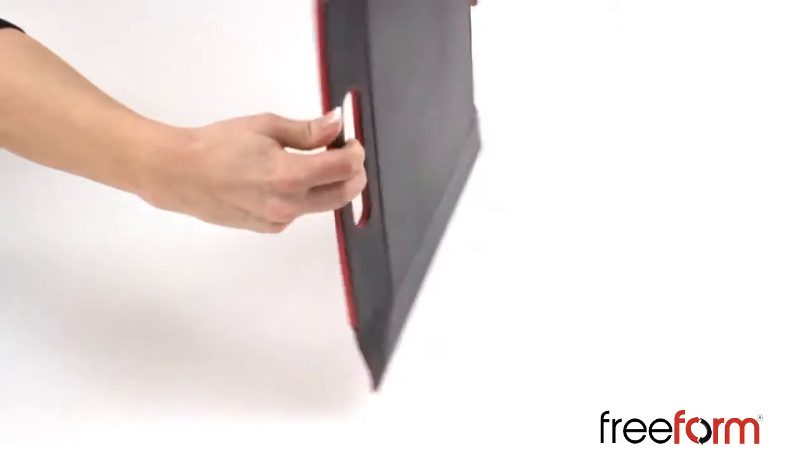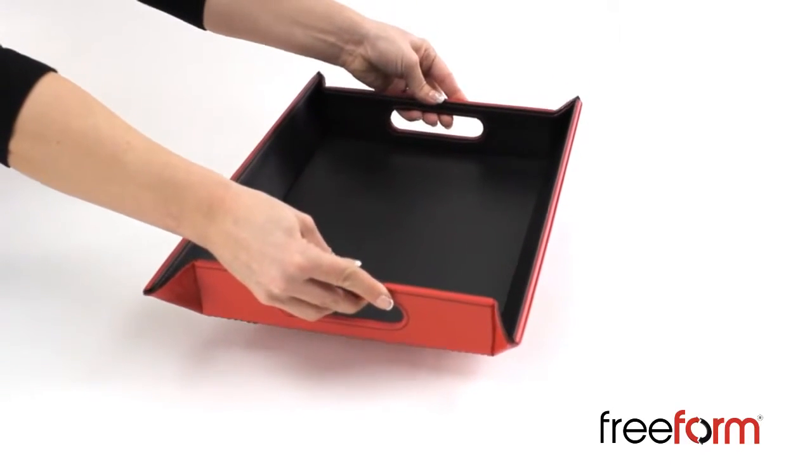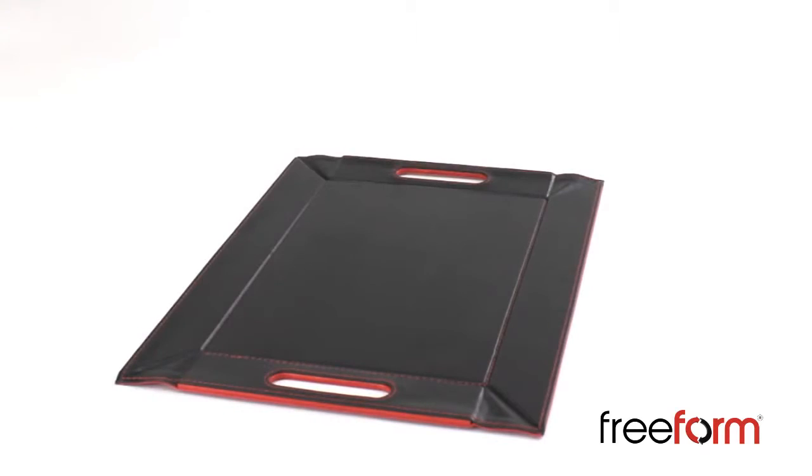Want to change the colour of your tray? No problem. The patented flexible corner system allows you to just flip it over to show the other colour.